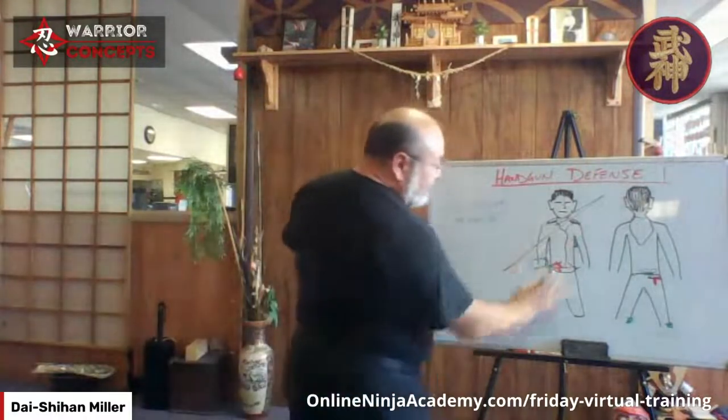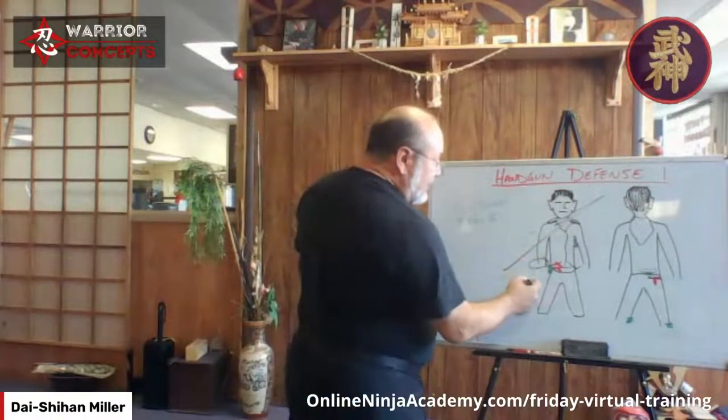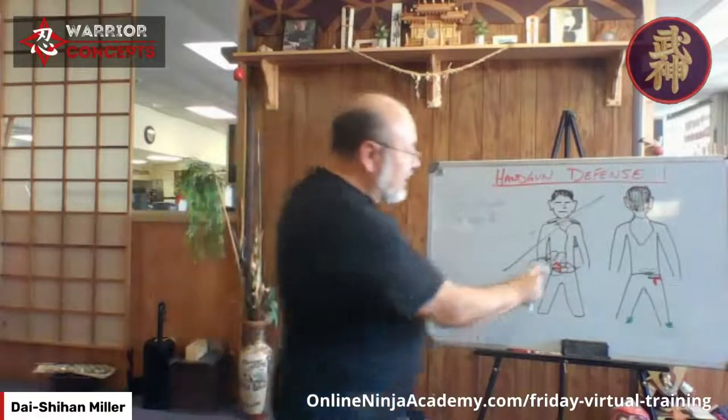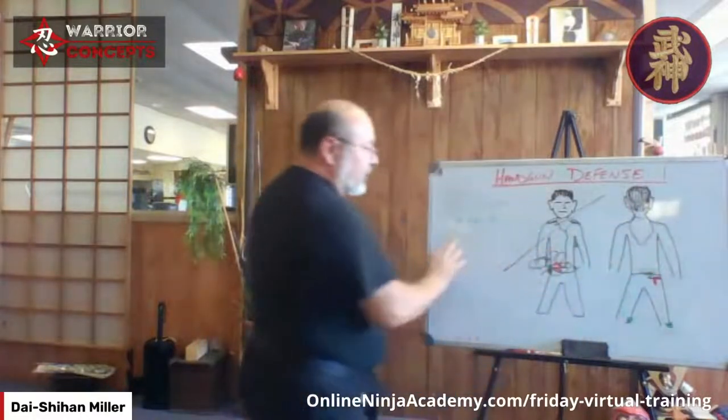The same idea applies: I want to move in to snatch, shove his shoulder, keep him off balance so the motor response kicks in and he can't go after that weapon. If he's actively going for it — or already has his hands in the pockets like the thug scenario — then we have techniques where the person goes to draw and we step in to jam that draw from the angle, so I can jam up that ability to get at it.